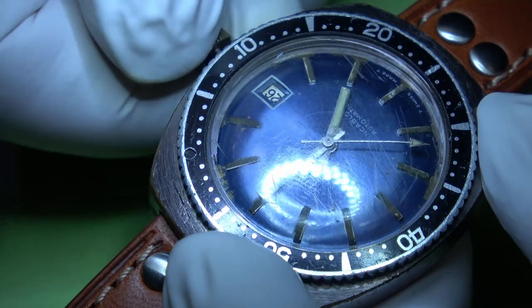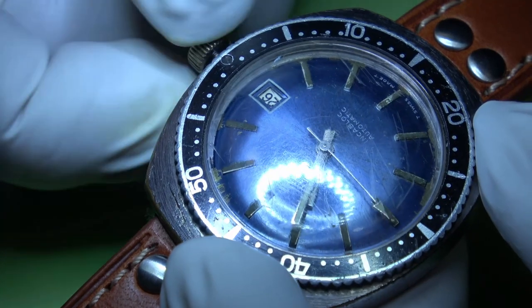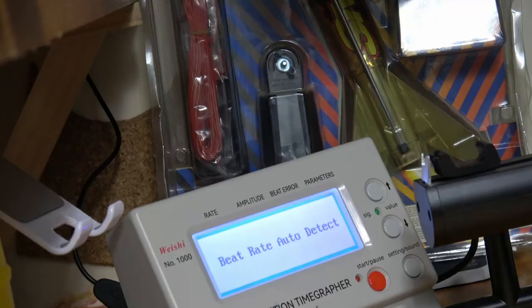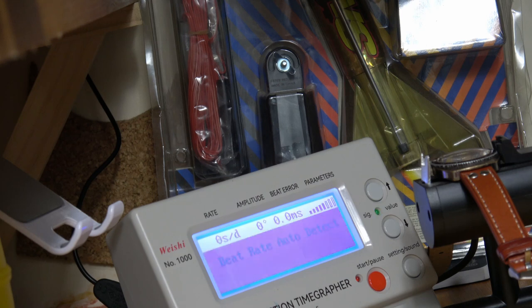I've been on the internet and I really can't find out anything about the Corvette watch brand. I presume it has something to do with the car. The date does jump - let's see what it's like on the timegrapher and see if we can get a reading out of it.